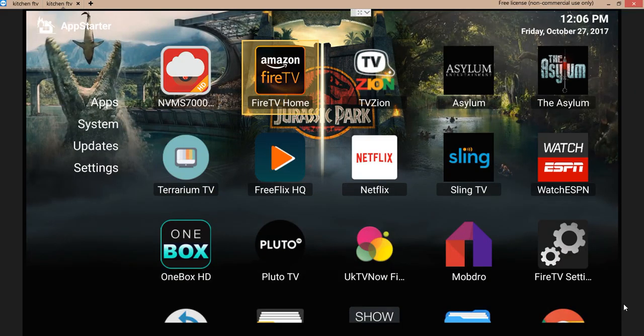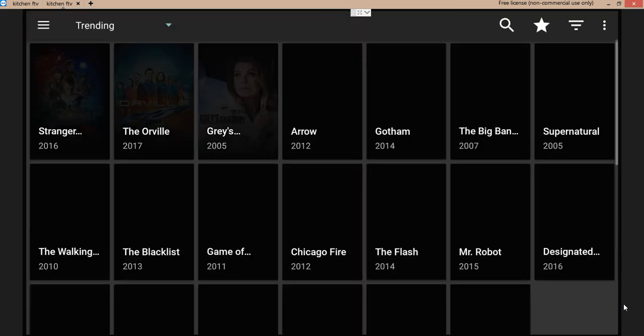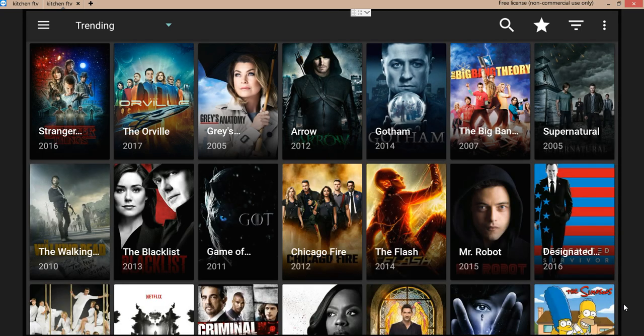We are now using the Fire TV, connected up through my laptop — that's what you're looking at right now. There are going to be two steps here, so let's get this going. The first thing you're going to want to do is open up Terrarium TV.